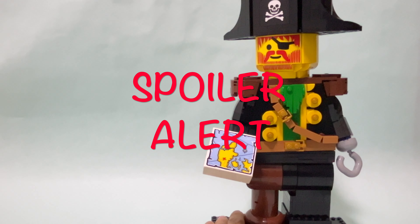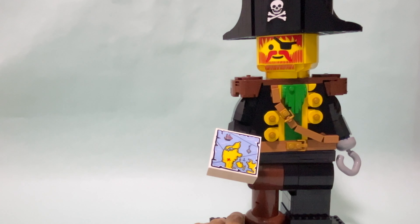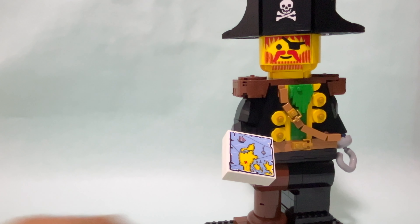Today it's time for a new mock builder review. I'm here with set 40504, a minifigure tribute that you can recognize is Captain Redbird. This is an exclusive set from the LEGO House, so it can be bought only at the LEGO House in Billund, Denmark, unless you want to pay very inflated prices from resellers online.